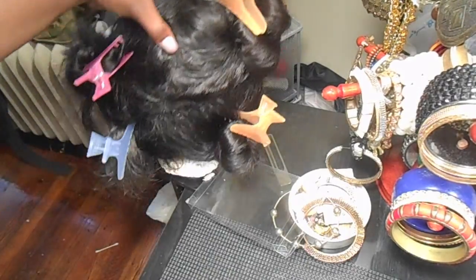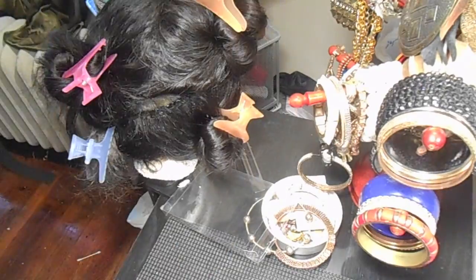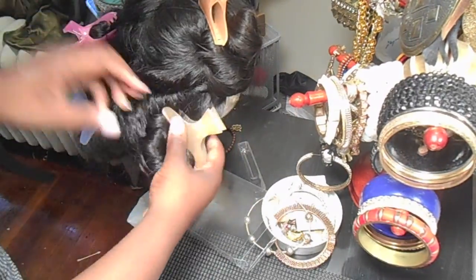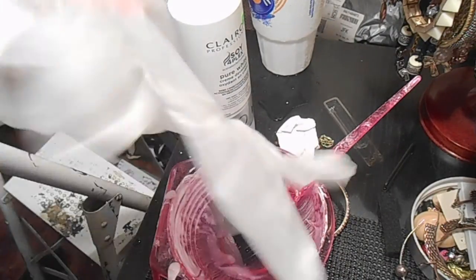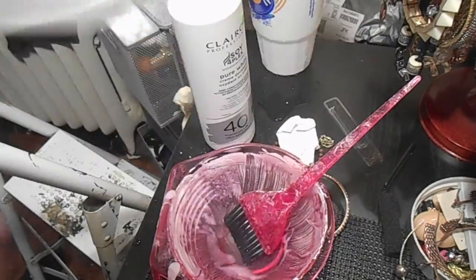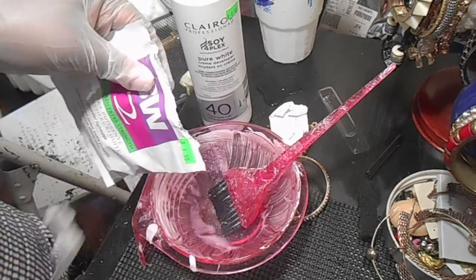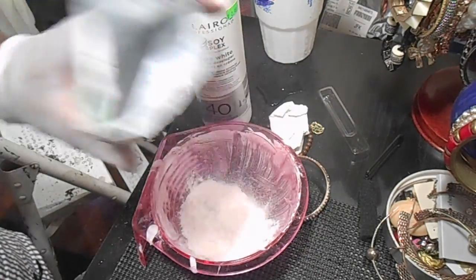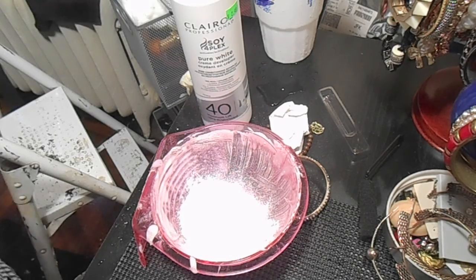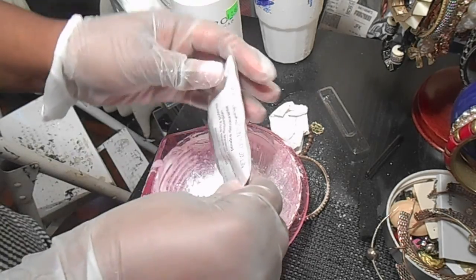I combed and detangled the hair and put it in four sections — it's easier like this. Now I'm putting on some gloves; anytime you work with bleach you should always wear gloves. I'm using the 40 volume developer and the bleach powder. It's pretty self-explanatory and there are a lot of videos on how to mix it together, plus the packet tells you.